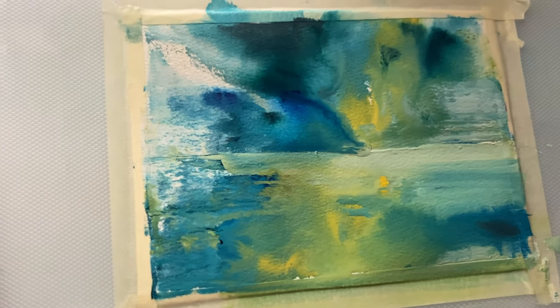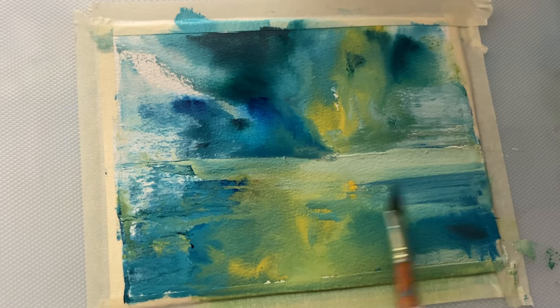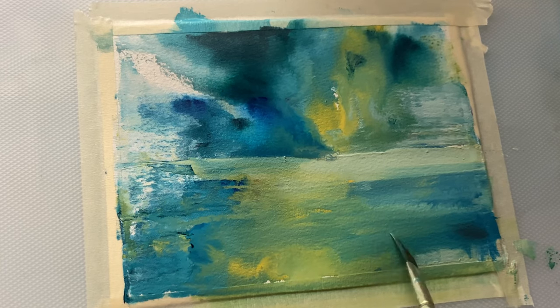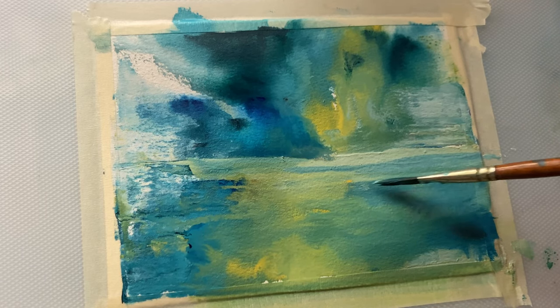If you look at the painting, I established most of it using only the palette knife because I wanted it to be as dynamic as possible. I started using the angular brush only towards the later half of the painting. And yes, I'm almost done.